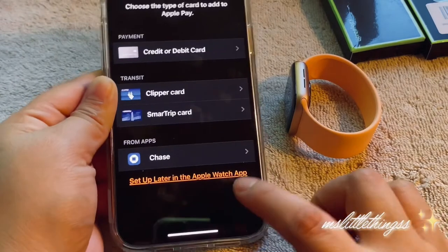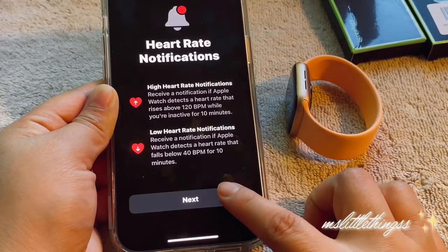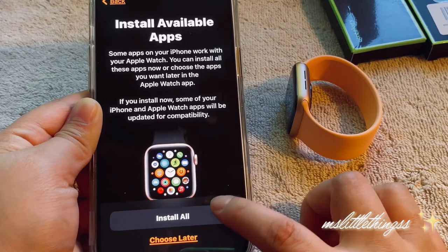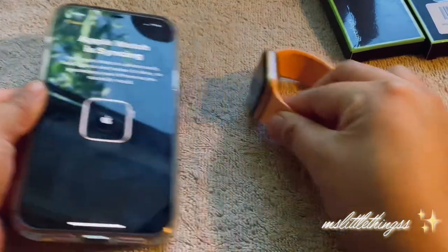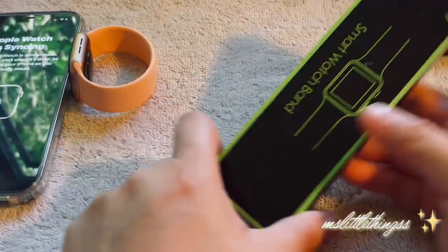I'm going to go ahead and set it up later. Install all — why not. So it's going to be doing some things for a little bit. In the meantime, let's go ahead and set this aside — I'm going to show you guys the accessories I got for the watch.